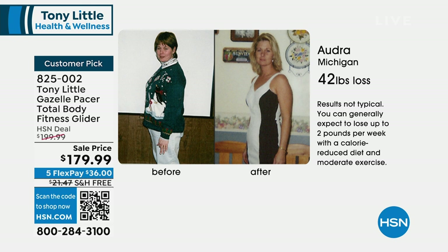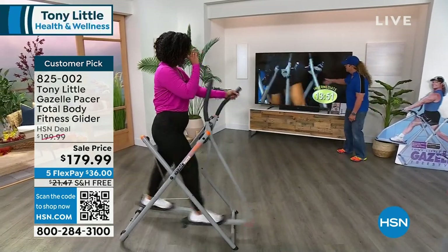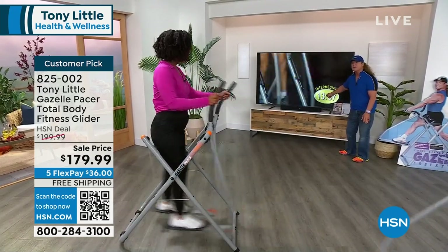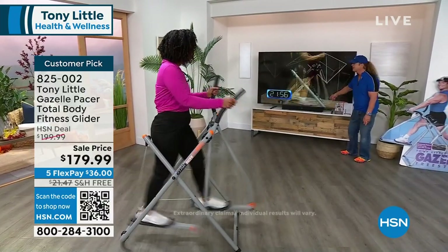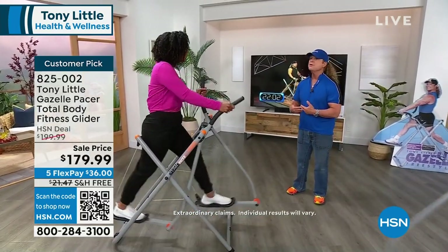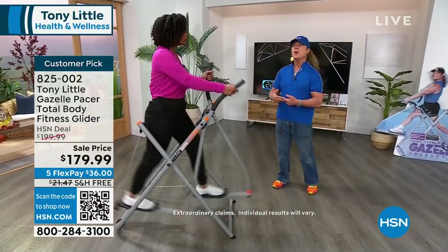This comes with a clock. Beginners are 10 minutes every other day, intermediates are 20 minutes every other day, advanced is 30 minutes every other day. That's the reason you can do every other day — because you're getting muscular strengthening with this at the same time you're getting cardiovascular. Usually they're separated. You do the spinner bike to do cardio, then you go do the weights.